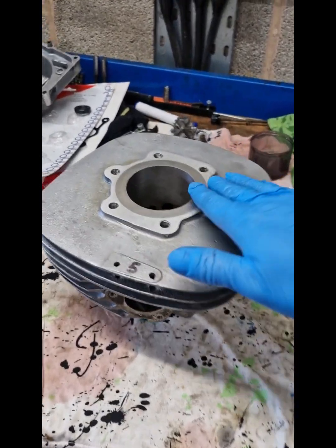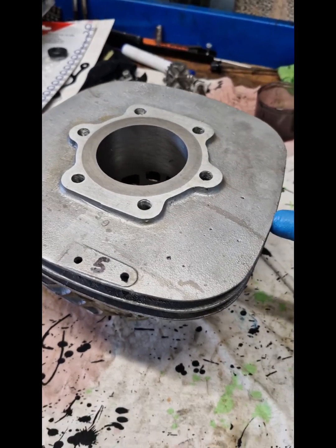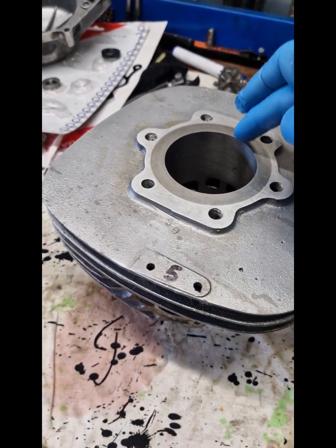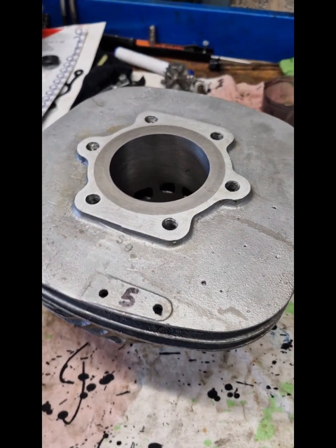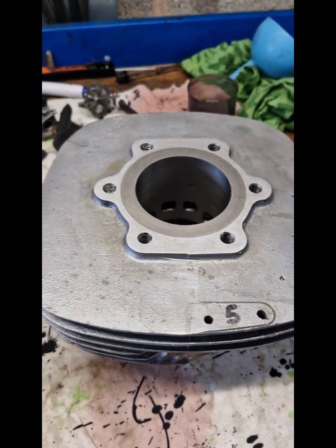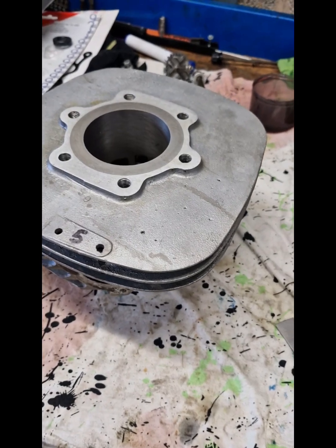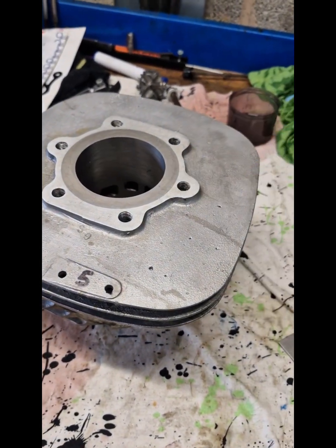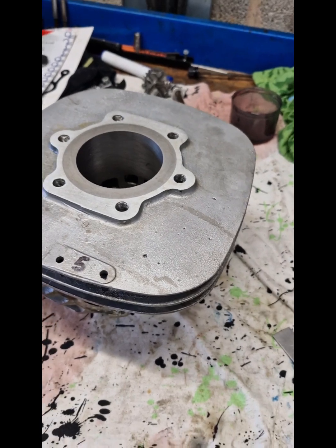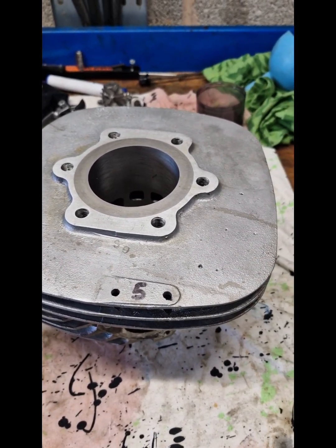Basically they have a factory sleeve which is cast into the aluminium, so the sleeve or the liner is cast iron and the rest of the barrel is aluminium — two different metal parts. Because it's cast in, it has to be bored out, so machined out.